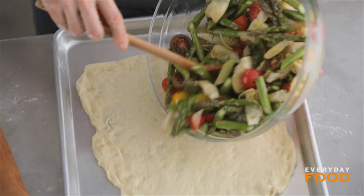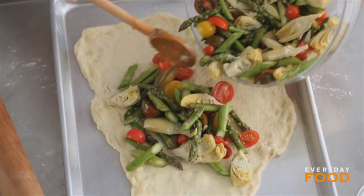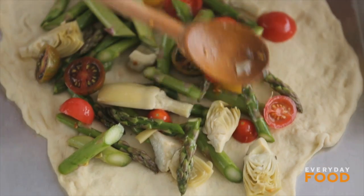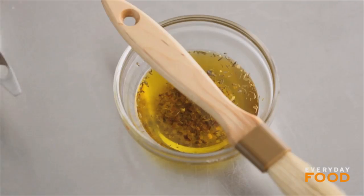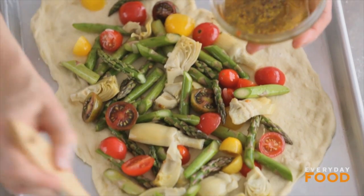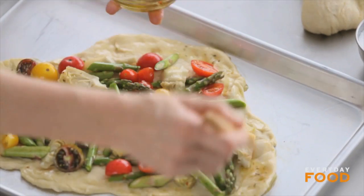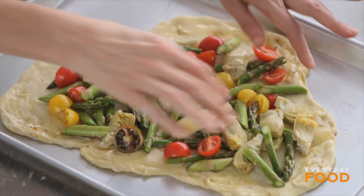Add half of your vegetables. Have your oven preheating to 500 degrees — pizza wants a really hot oven. Brush the exposed edges of the dough with some of that marinade oil from the artichokes, then pop it into the oven for 10 minutes. The cheese is going to go on later since it doesn't need to cook quite as long as everything else.